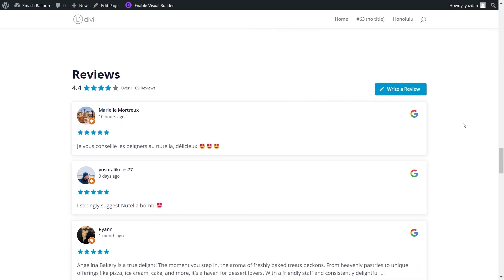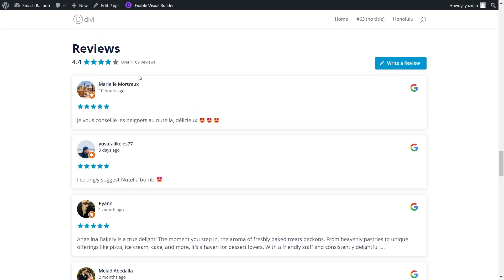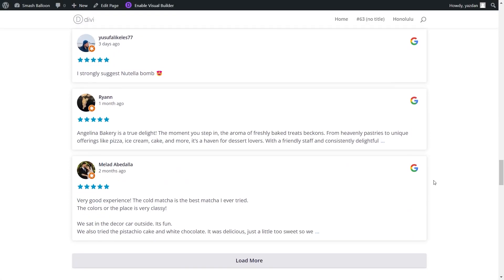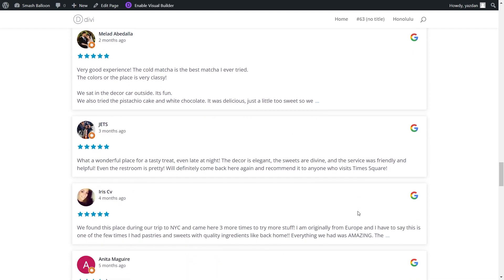Here we are on our live WordPress webpage, and right in the middle, we have our brand new Google Reviews Feed that we just created, featuring all the latest Google reviews for Angelina Bakery. Inside each review, you can see the author and date, the star rating, and the review paragraph. On the right-hand side, there's a Google icon indicating the review is from Google. At the top of the feed, you have the header featuring the average rating, and on the right-hand side a Write a Review button. If site visitors click on that, it will open that location inside Google with a pop-up to leave a review. Scrolling down, there's a Load More button to display even more reviews directly inside your WordPress webpage.